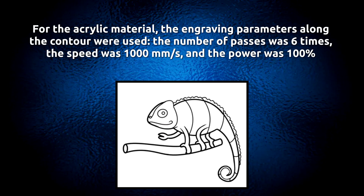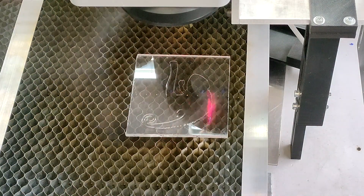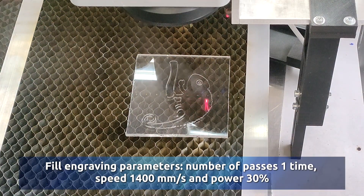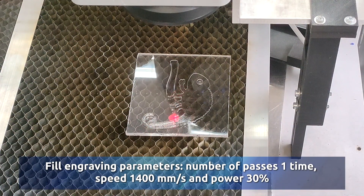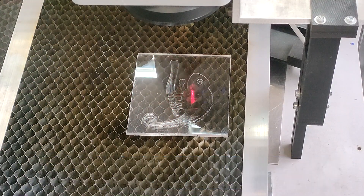For the acrylic material, the engraving parameters along the contour used were: number of passes 6 times, speed 1000 mm per second, and power 100%. Fill engraving parameters: number of passes one time, speed 1040 mm per second, and power 30%.